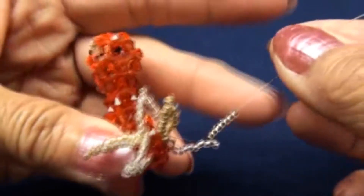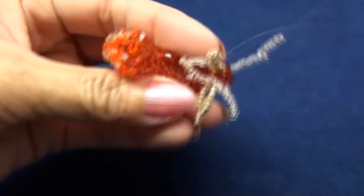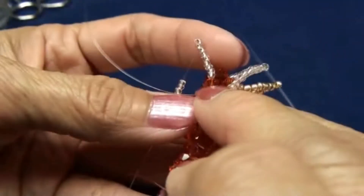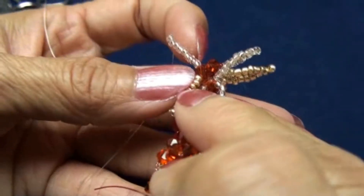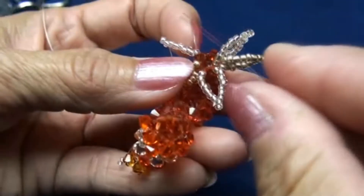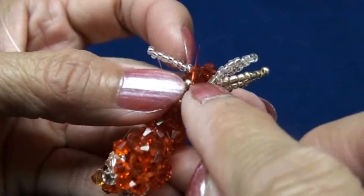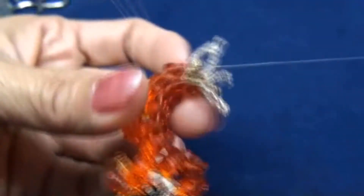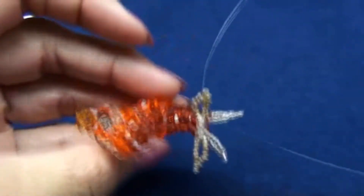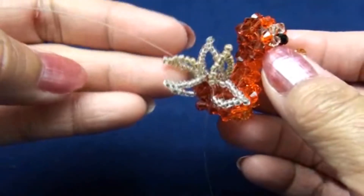Step 54. Use red end again and do the same, then pass back into the same bead one more time — bead C, this one. After you pass and pull, you get five of them: I use silver seed bead — three of them — and gold — two of them.